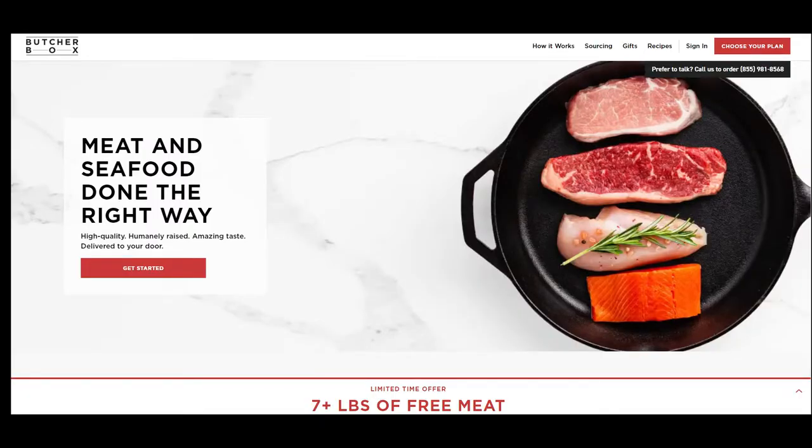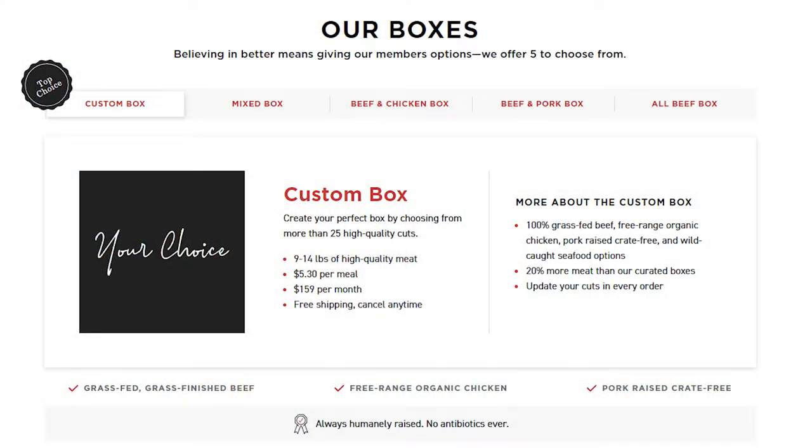So ButcherBox is a meat delivery service that ships from depending on where you are in the United States. They come in frozen and they are responsibly raised — whether grass-fed, no hormones. You can get a custom box, which is normally what I get, but you can also get an all beef, chicken and pork box. They even have some seafood items and specialty items as well. You also get special savings on certain items — sometimes I get lobster tails, scallops. A current promotion I have right now is bacon for life. You pay a one-time fee, I think it was like $30, and you get one pound of bacon with each shipment every time. This is my third time ordering from ButcherBox and I obviously do love it.